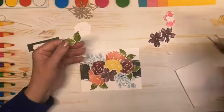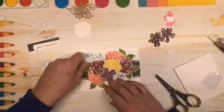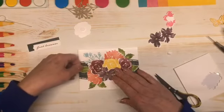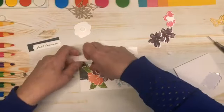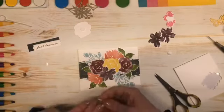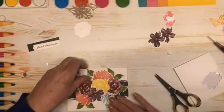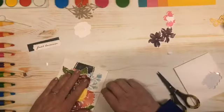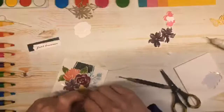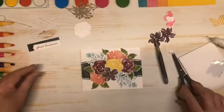Now I think I'm going to take my snips, cut this one in half, and I think we need to have one right there — just tuck that right in behind, like so. Do I need another one up here? I think I do. I'll do the same thing — just loosen up that adhesive so I can tuck this down as far as I need to. There we go. Alright, I think that's enough greenery.